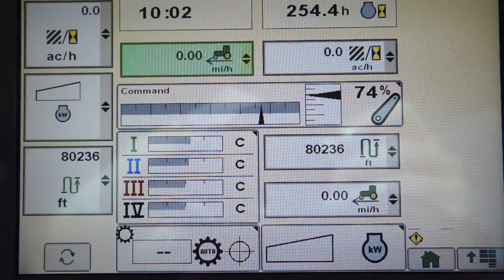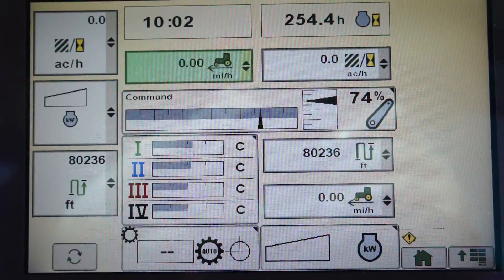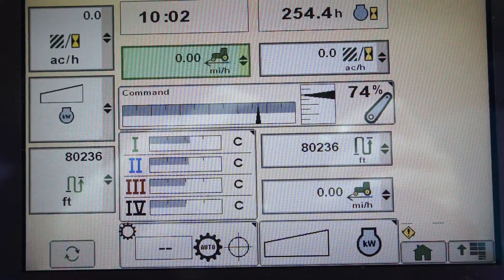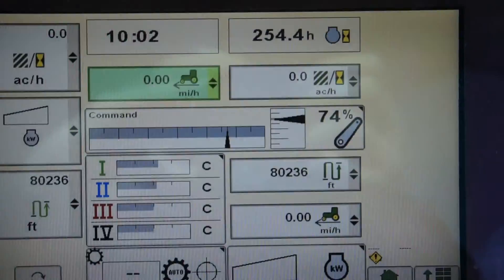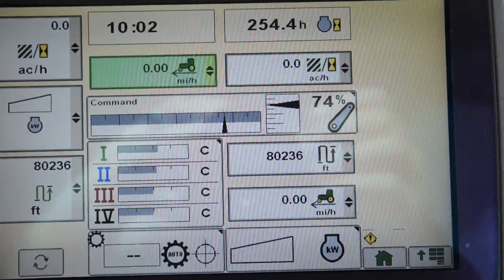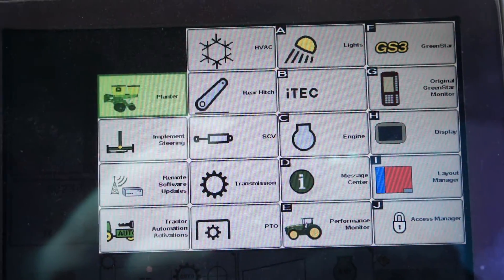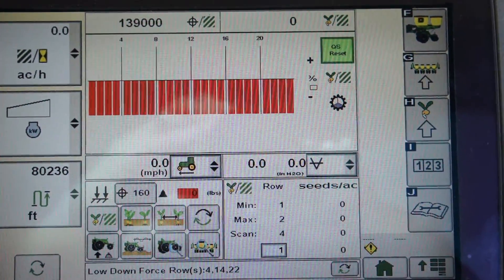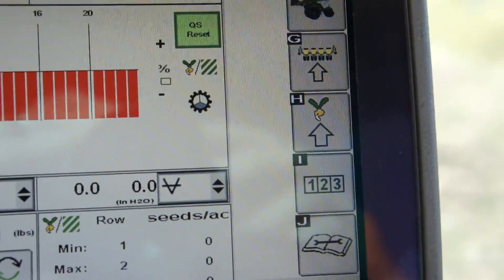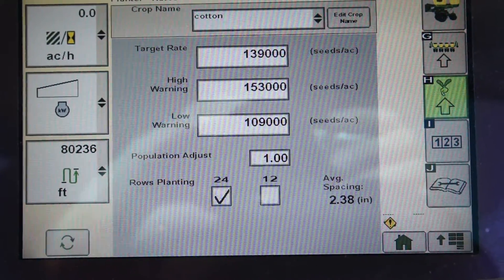If you don't see SeedStar XP, this is going to be on a command center on R-series tractors or on the 1800 display. They're going to be the same type of configuration, except on the command center your keypad is going to be located on your armrest. You can always access it by going to your menu, highlighting your planter icon, and going to the third tab down on the right side — the H tab — and we'll go in there, which is what we're going to use to set up our planter rates.